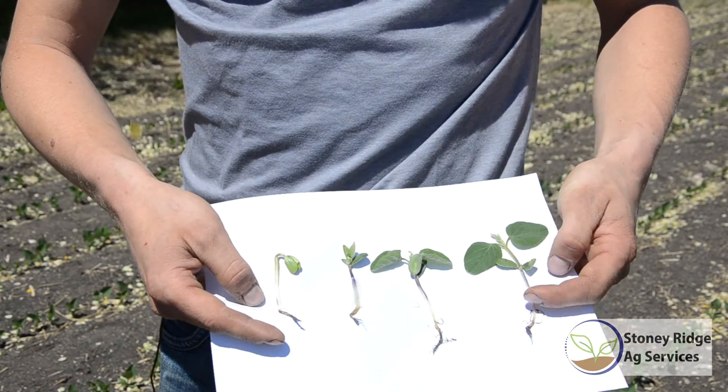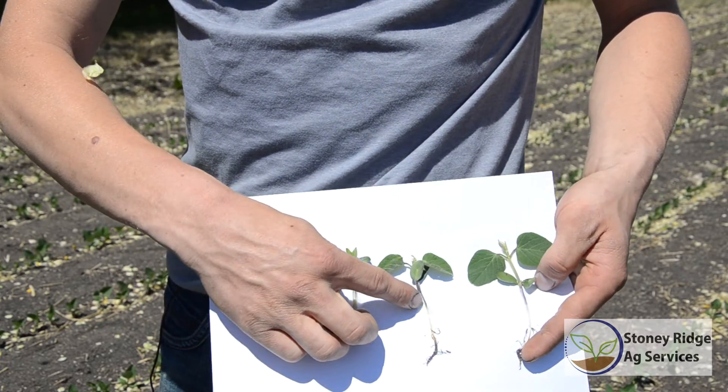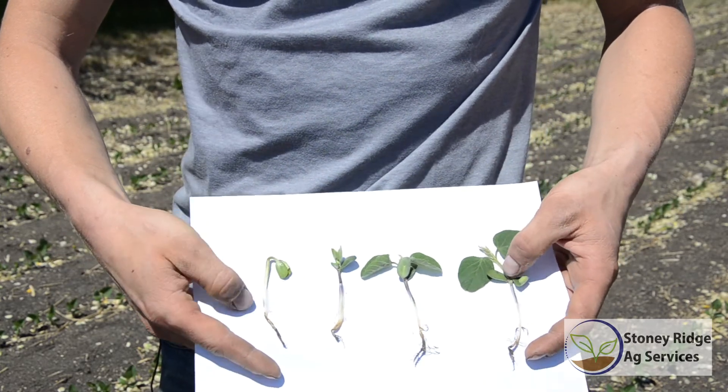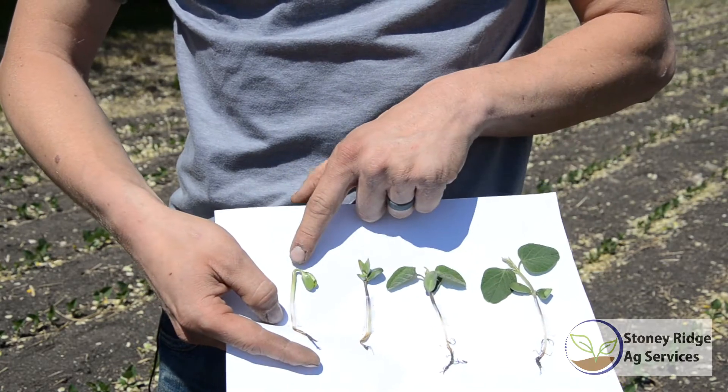Right now if this is the biggest plant in your field, you're probably going to have plants at various smaller stages in the same field as well. So it's just showing you that if you do roll at this stage, you're going to have a lot of smaller plants — plants even in the hook stage.